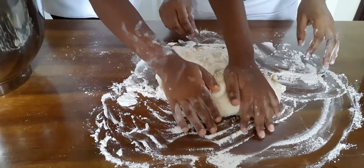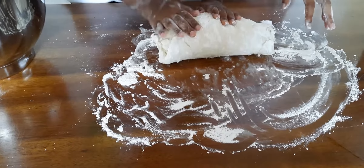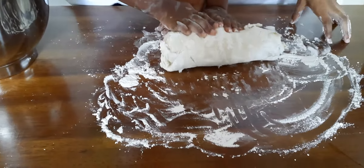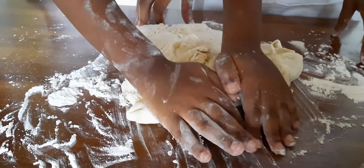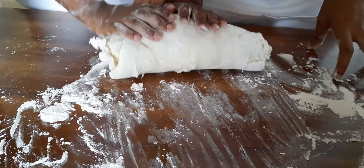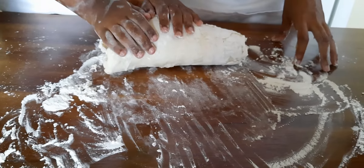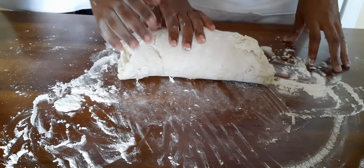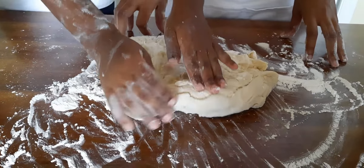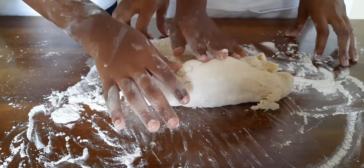We're going to put some oil — not too much, just a light coat of oil — back into our stand mixer bowl. After we're finished kneading the dough, we're going to put the dough in the bowl. Then we're going to let it sit in a warm place. You can put a light towel over it, or some plastic cling wrap over the bowl and let it sit for 40 minutes so it can double in size.